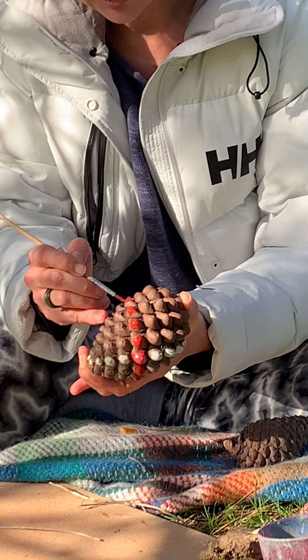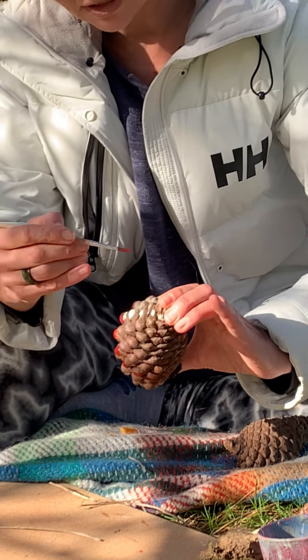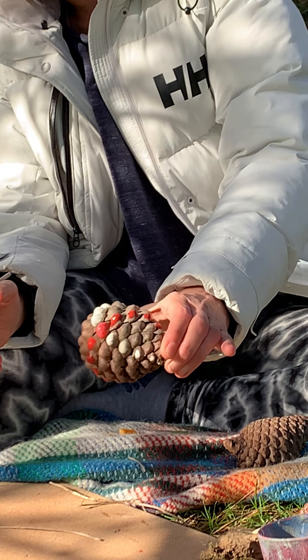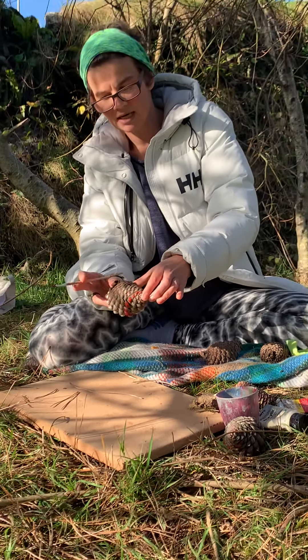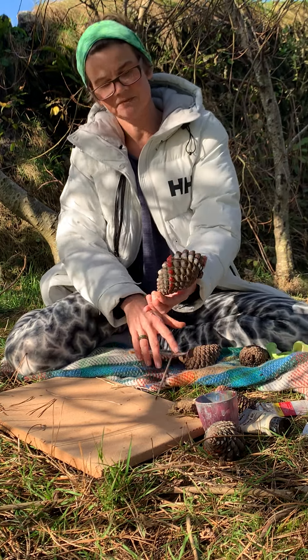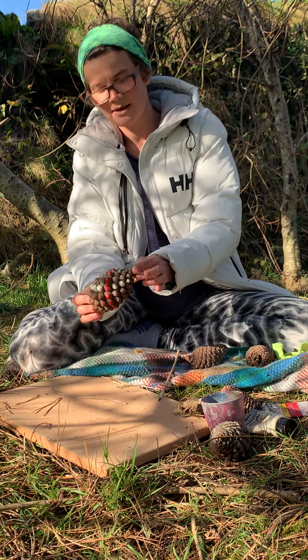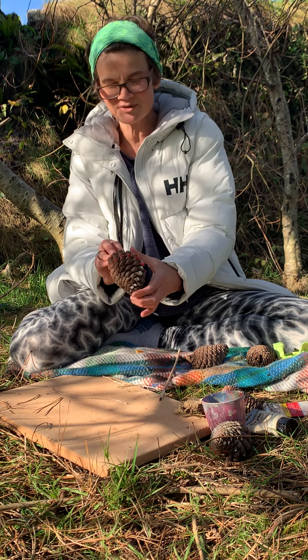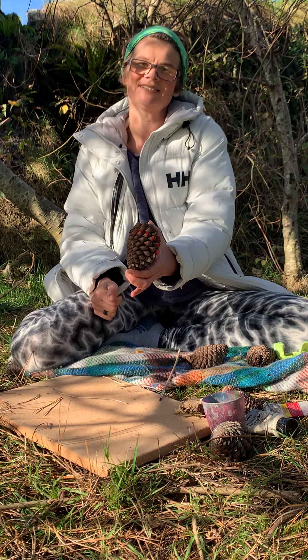You can paint each spiral a different colour and go in all different directions — it's just a really lovely thing to do. These are nice big pine cones; you can do them on conifers, you can do them on everything. That's what I wanted to share with you today: painting the pattern in the pine cone. Thanks very much, guys — I'll see you next time!